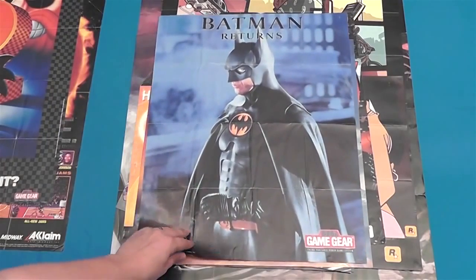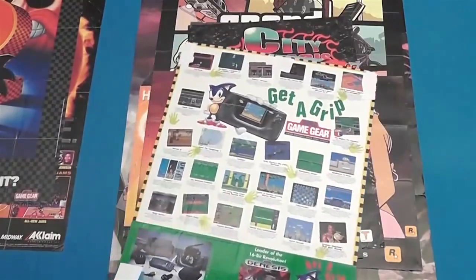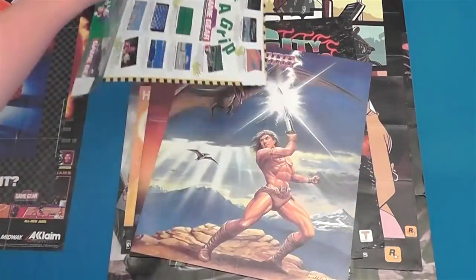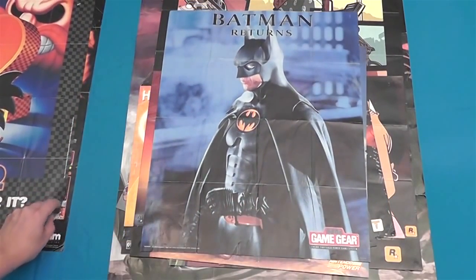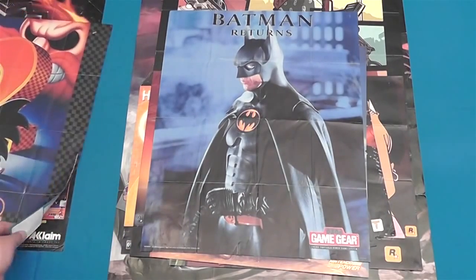Batman Returns for Sega Game Gear — pretty sure this just kind of came with a random Sega game that I owned. I've never owned Batman Returns for Sega Game Gear, so I can't say whether it's good or bad. If it's anything like the Super Nintendo version, it sucks.